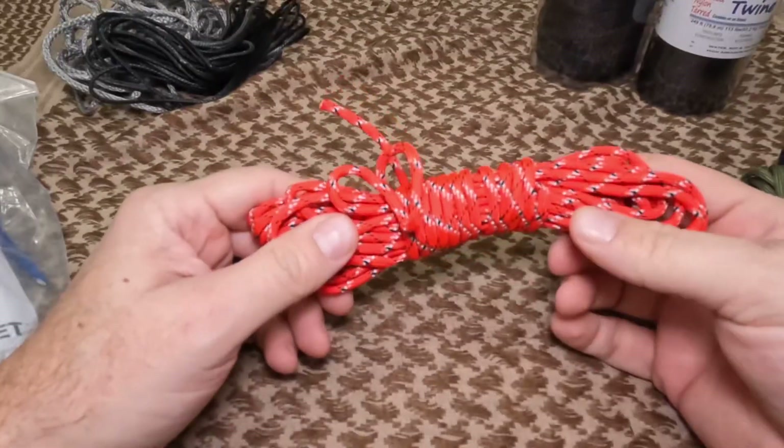Good morning everyone, Ray from Hike a Lot here. I got a request from one of the followers asking why I use certain types of cordage at one time versus another. Today I'm going to run you through three different types of cordage that I use, along with the differences in sizing and reasons within each category as to why I pick each one.